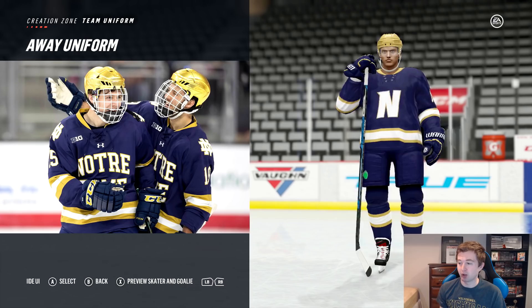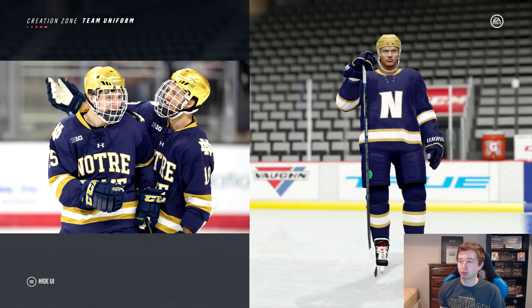I'll show you guys the details here for Notre Dame in game. Can't call them the Fighting Irish — we're calling them Fearless.